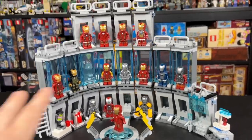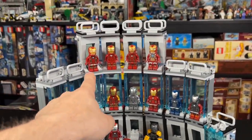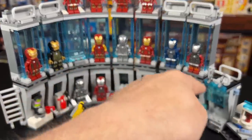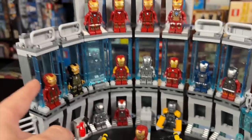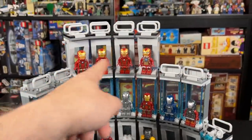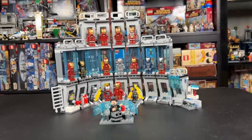As mentioned, this is combining three sets. The Iron Man Armory from 2021 is up top. The Iron Man Hall of Armors from Endgame is on the bottom. And these ones on this level are all from the new one — I actually think that set is from 2020. But regardless, that's what they all look like combined.